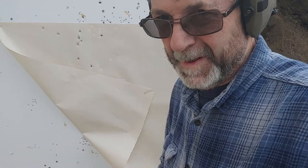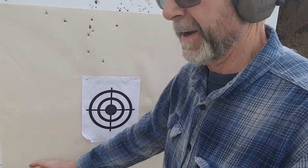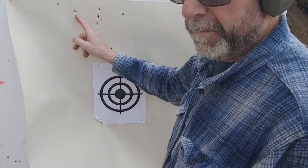When we get a chance, we'll go downrange and see what it looks like. Well, here's the result. We've got to get a staple gun out here. With the 405-grain bullet — we've got to get a staple gun out here.